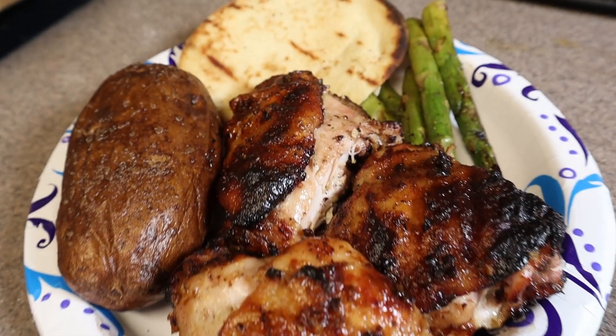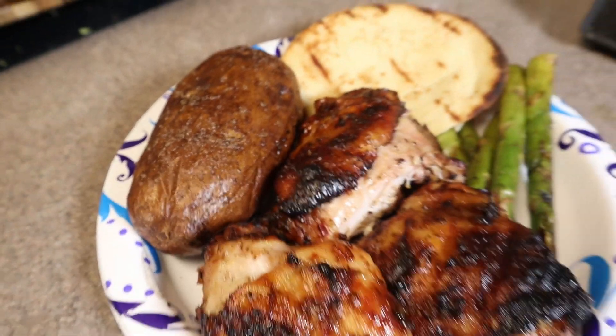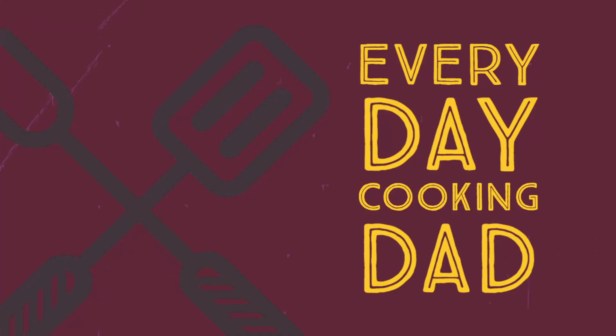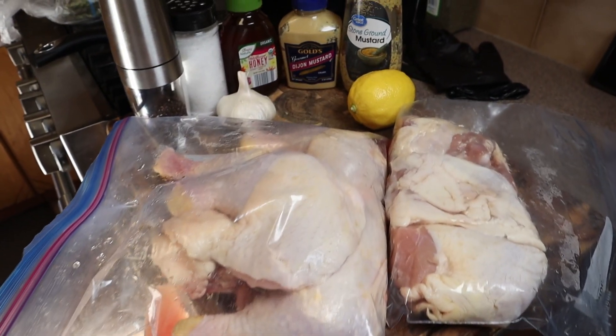What do you get when you put honey mustard and garlic together and put it on a grill? You get something just like this. Everyday Cooking Dad, cooking every day. Welcome in, welcome back!